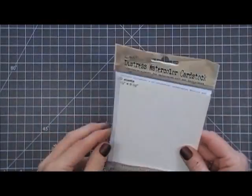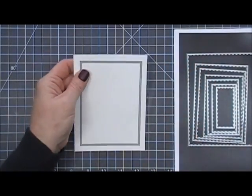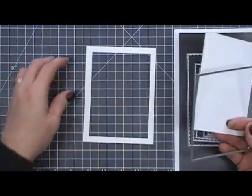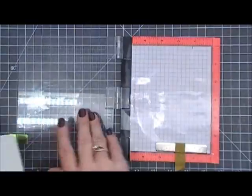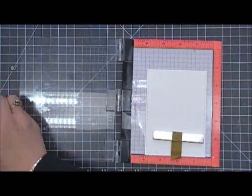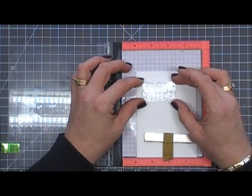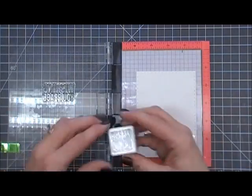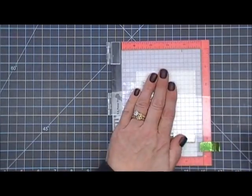I'm using some distress watercolor cardstock and I'm going to cut out a panel using a stitched rectangle die. The panel size is four and three-quarters by three and a half inches. Then I'm going to place the whole panel in my Mini MISTI and stamp the sentiment 'wishing you peace,' and also stamp the word 'and' using some soft granite ink — it's a Hero Hues ink cube.